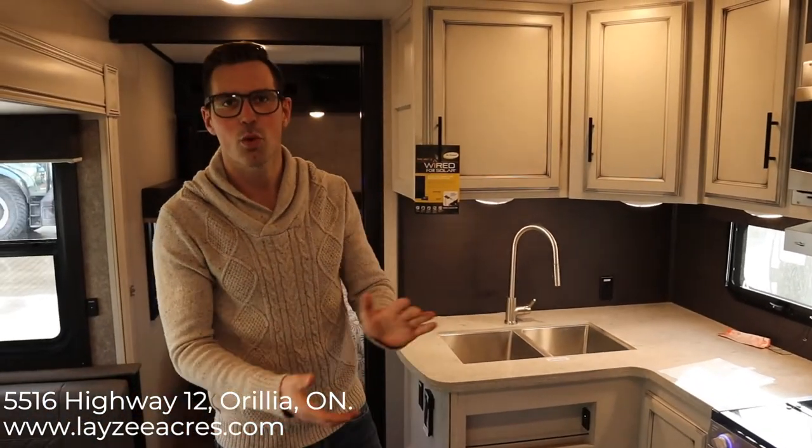Awesome guys, that was the 2020 Eagle 272 RBOK. If you liked that video hit like, and subscribe if you want to keep seeing more. Our email is sales@lazyacres.com or give us a call at 705-833-2539. Thanks guys, have a good day.